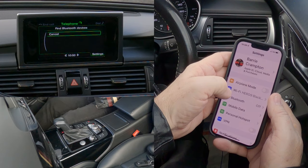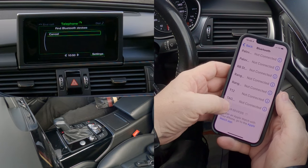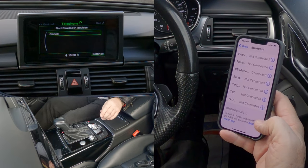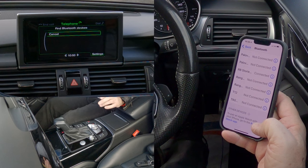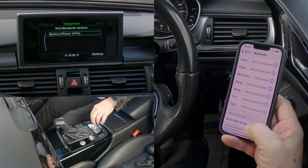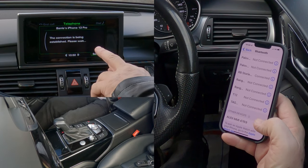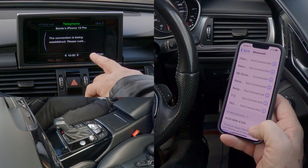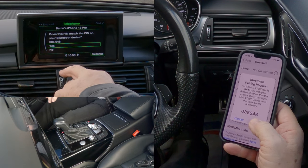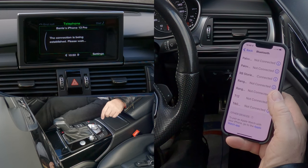Now I'll go over to my phone and select Bluetooth, watching the bottom of the screen. It does time out very quickly, and it may say it's not found. But there you go — Barry's iPhone 13 Pro. Select hands-free, click, the connection is being established, please wait. Pair — does it match? Yes it does — click yes. Allow contacts and favourites to sync — allow.